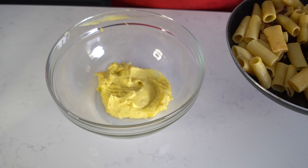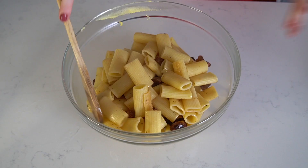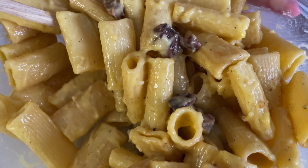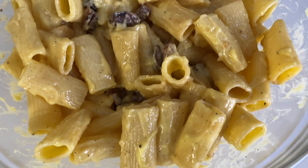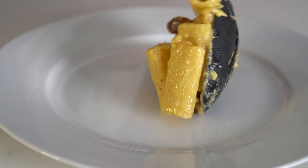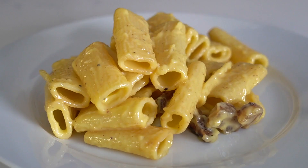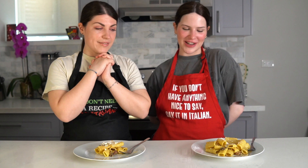Now add the pasta to the egg mixture and combine it together until it becomes nice and creamy. Here we have it, our carbonara.